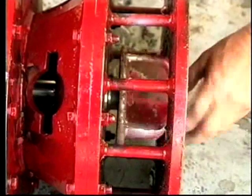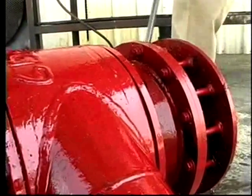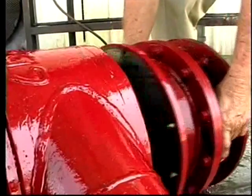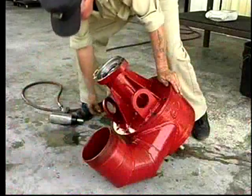Remove the digger impeller. The impeller has right-hand threads. Remove the bottom strainer and sieve housing as a unit from the bottom of the volute. Separate the volute from the bearing carrier by removing the mounting bolts.